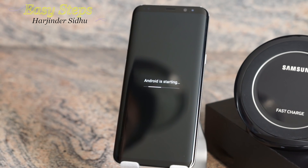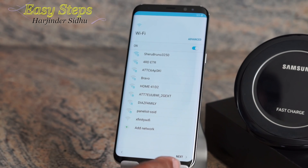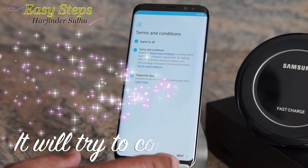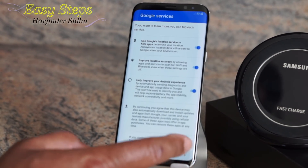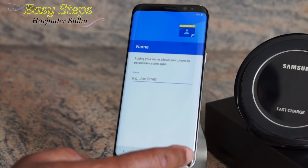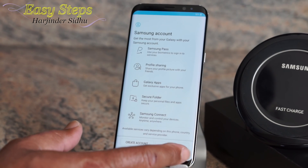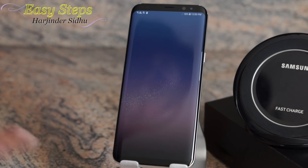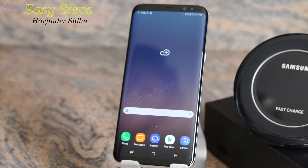Android is starting. Now we're going to tap Start. I'm going to skip through the setup. We're all done — that is one way of doing a reset through your phone's settings.